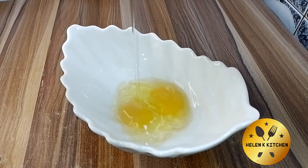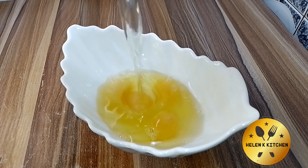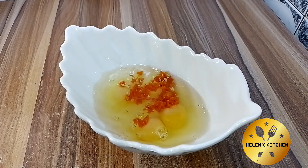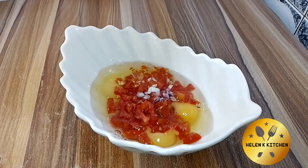To a bowl, I'm going to crack in four eggs. If you are the type that is watching your weight or counting your calories, please make your egg one or two so that you don't come for me in the comment section.